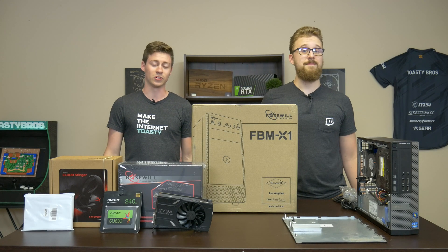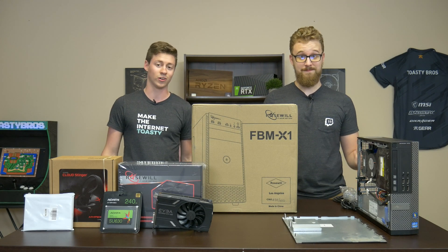Hey, what is up guys? Jack and Matt here with the Toaster Bros, and today we're going to be doing a $600 full streaming setup.